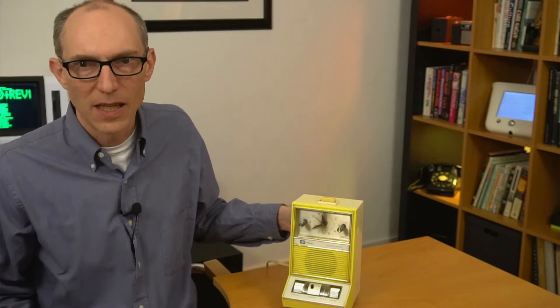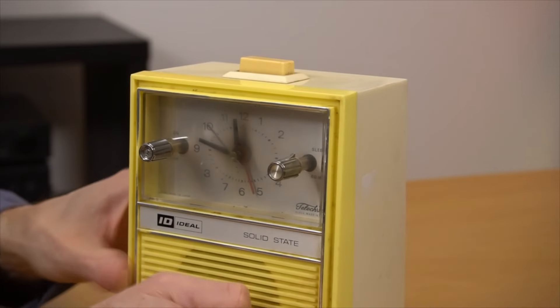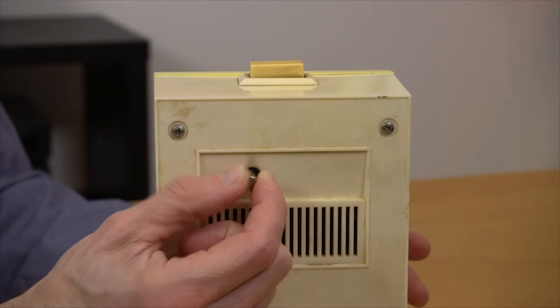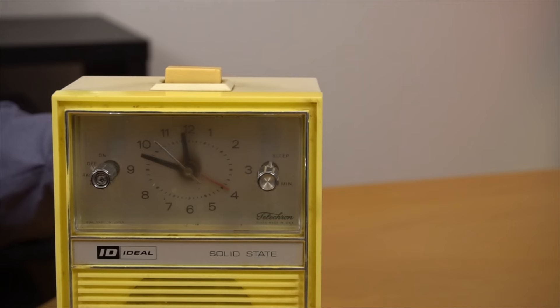Obviously it has an analog clock face, which means that setting the alarm is fairly imprecise. But that's how things were 50 plus years ago. I think you could probably get within five to 10 minutes of your desired wake time. There's a knob here in the back for setting the time or the alarm depending on whether you push or pull while spinning it. But if you think you can set it for exactly say 5:17, you're out of luck.